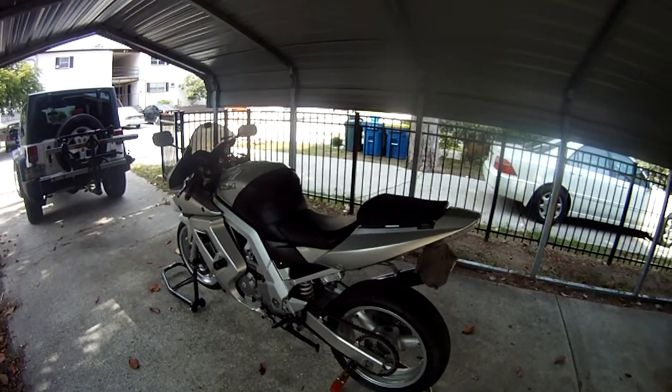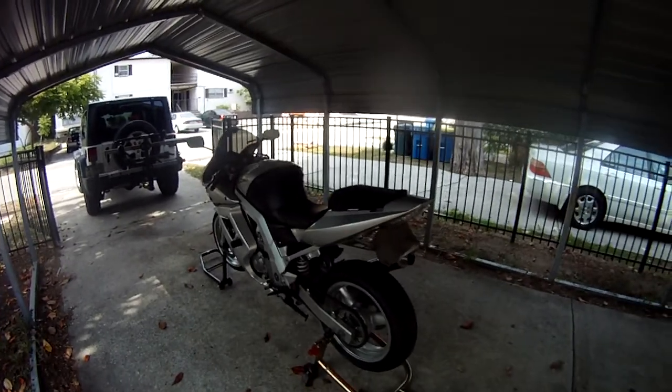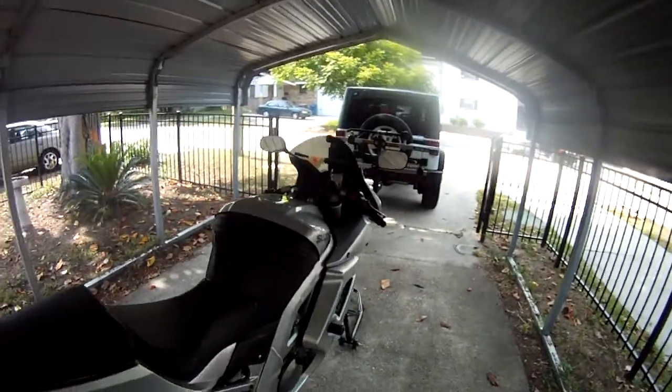Let's go ahead and crank this bad boy up for you so you can actually hear what this thing sounds like. This thing has just got a nice deep rumble — it's a V-twin.